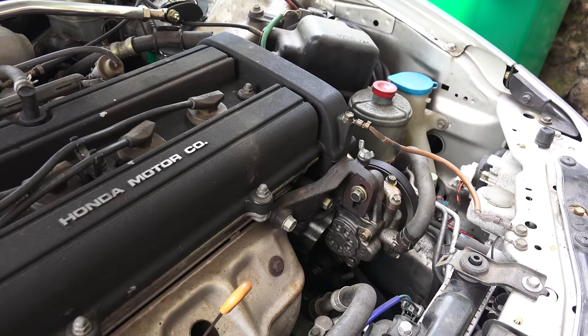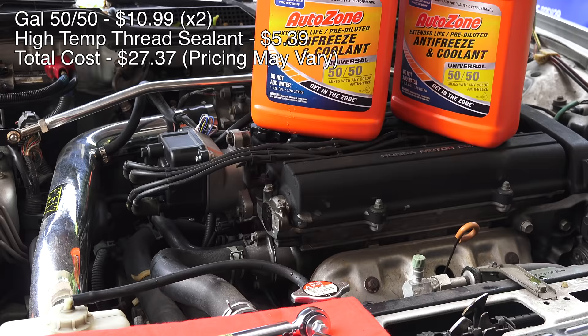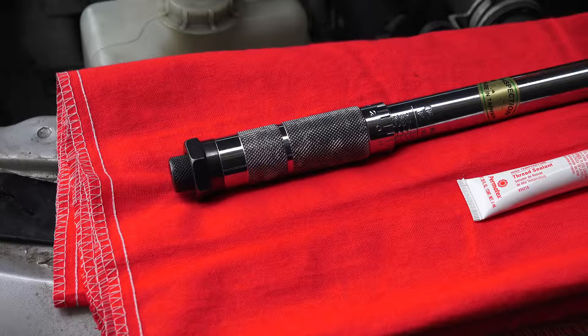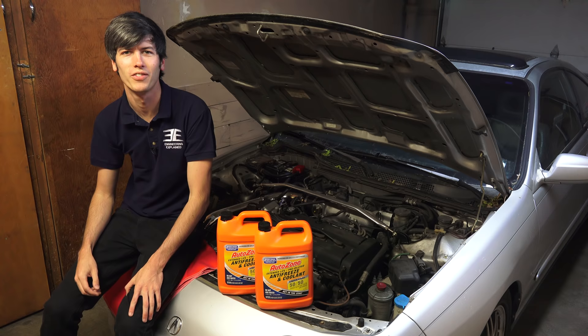The total cost to do this repair myself, including the cost of two gallons of coolant and thread sealant, was $27.37. Obviously you'll need the tools as well but these are items you might already have. Also AutoZone rents all kinds of tools for free through their Loaner Tool program, such as the torque wrench you may use on the engine drain bolt. A huge thank you to AutoZone for sponsoring this video and thank you all for watching. If you have any questions or comments feel free to leave them below.